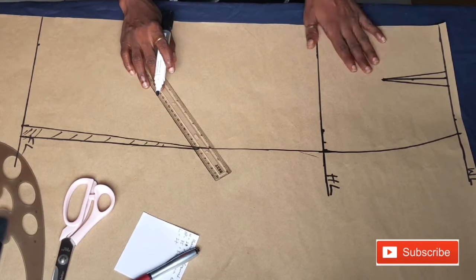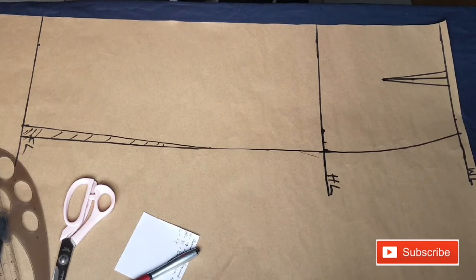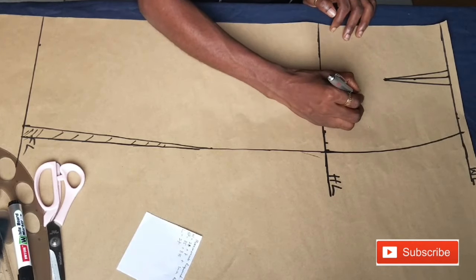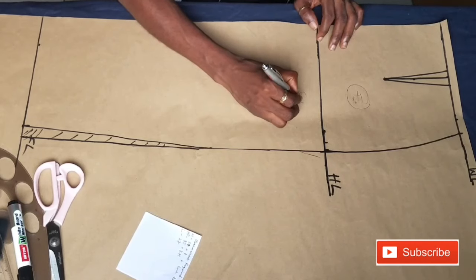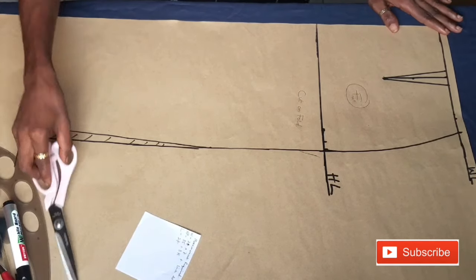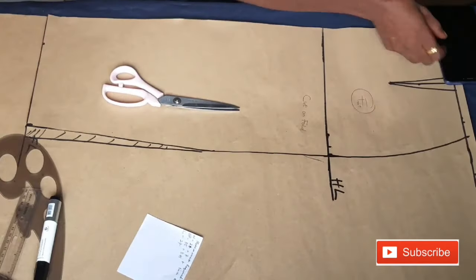The dart is basically the last thing to do for the front pattern. As you can see, the pattern is already looking like a pencil skirt. The next thing is to cut it out. Before that, I'm going to indicate that this is the front pattern, because I'm going to be using this front to cut the back. Always indicate so you don't get confused. Now I'm going to cut out the front pattern.